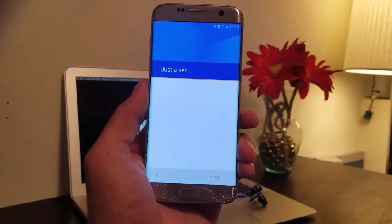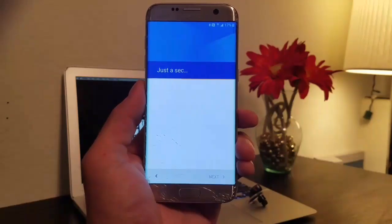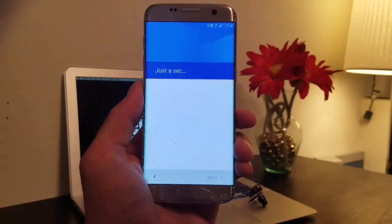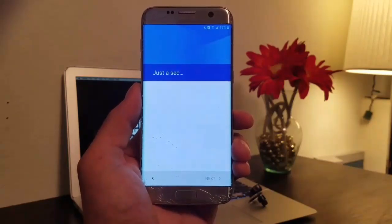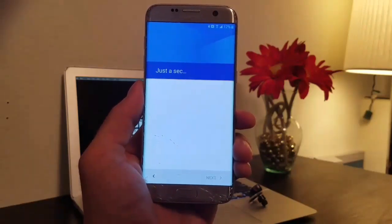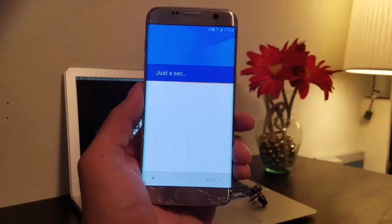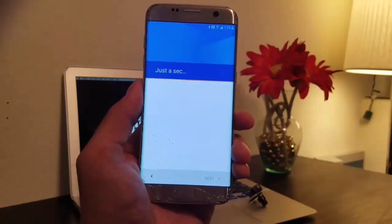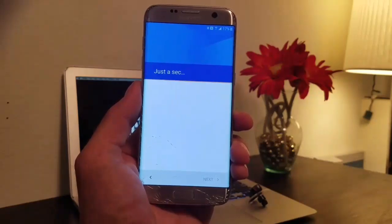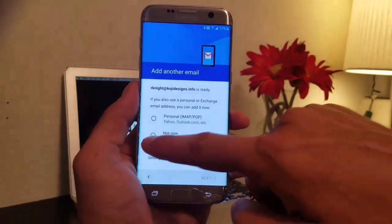Judging by all the videos I've been putting out, Google and Samsung both need to step up their game. The fact that I have found multiple ways to bypass the FRP and Google account lock is just baffling — there's no real protection on your phone. The only avenue you have is if your phone gets lost or stolen, report it and block your IMEI, blacklist that phone — though it doesn't always work across the board.